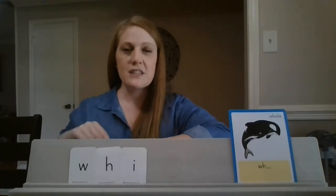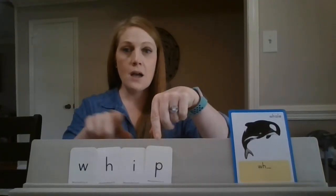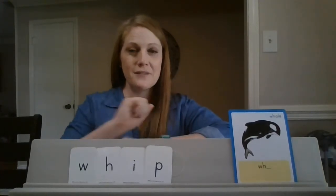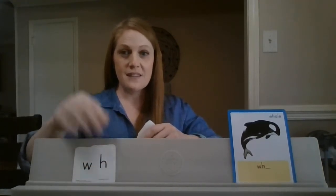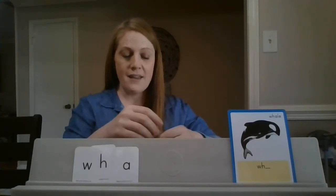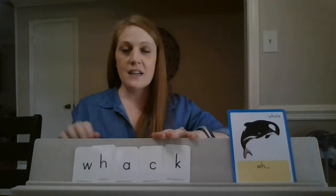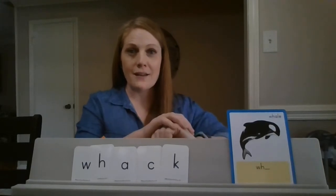Let's put those together. So far we have 'wh-i' — what's the word? Whip. Very good! Here's your next one. What sound do you see? And we know 'ck' goes together to say — what? What's the word? Whack! I whack the nail with the hammer. Very good!